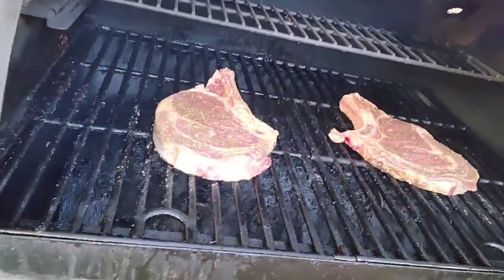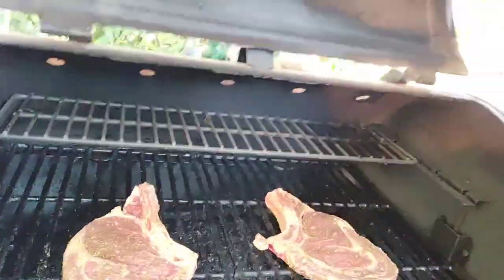What is up y'all, it is Augie TX and today we are going to be smoking some ribeyes. I'm going to be reverse searing them. Reverse searing, if you've never done before, is the best way to make steaks on your pellet smoker.